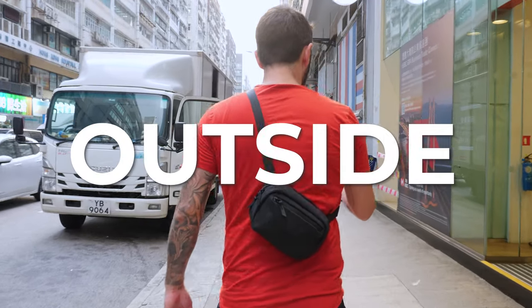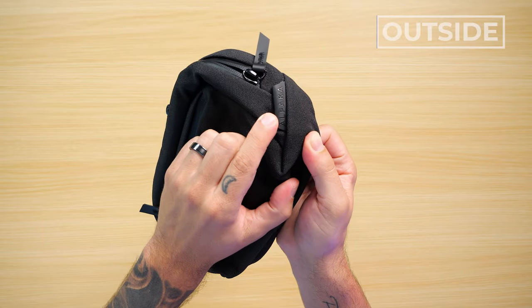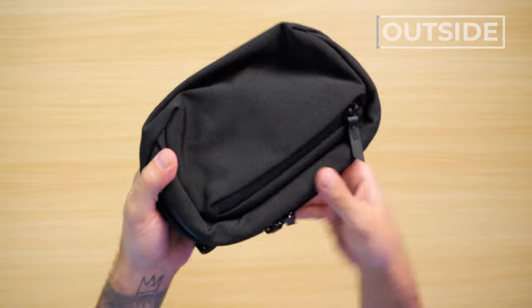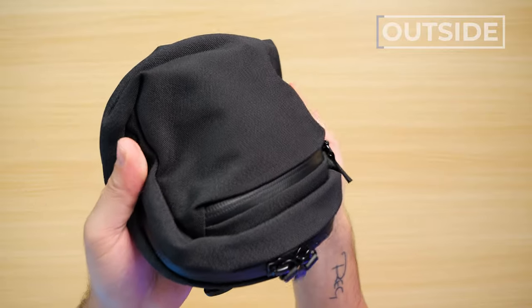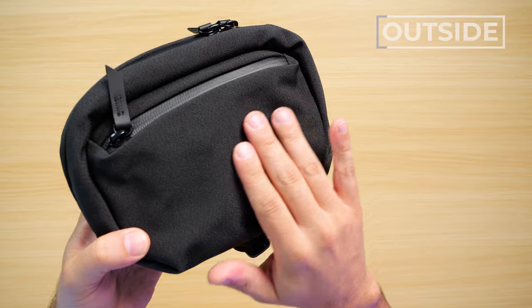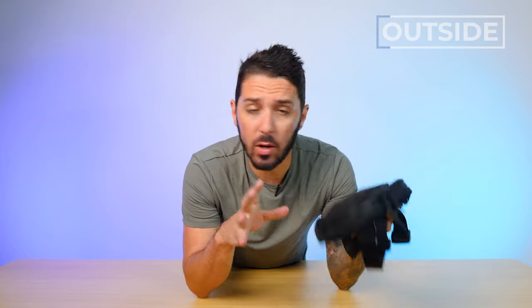First up, let's talk about the outside of the Alpaca Go Sling Nano. We've got super subtle branding — just this little tab right here. Thank you, Alpaca, for keeping us nice and sexy and anonymous. Now, let's talk about this material. This is a 600D polyester called Axoflux, which is Alpaca's custom in-house polyester. It's light, very breathable, smooth to the touch while having a bit of scratchy robustness to it, and I love that it's got a bit of a shine to it.